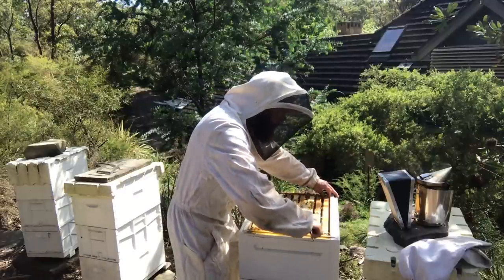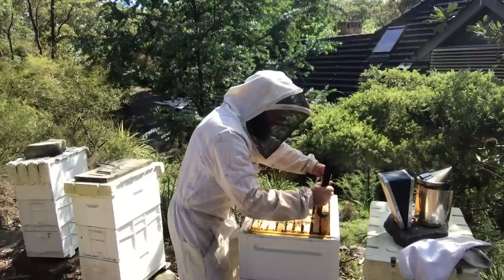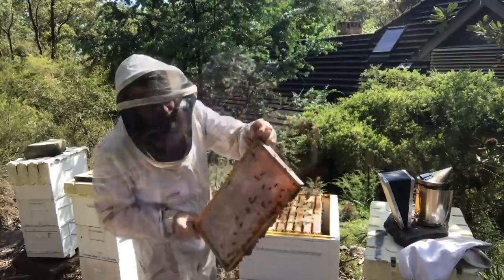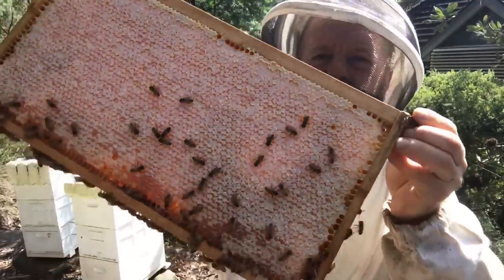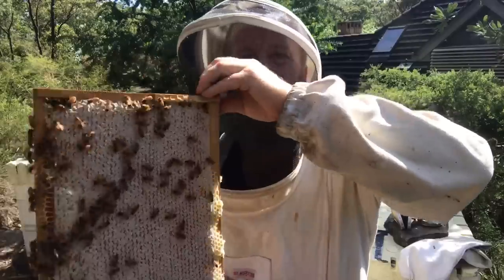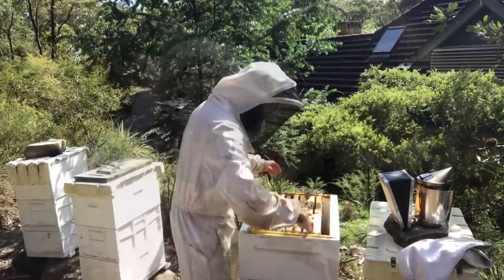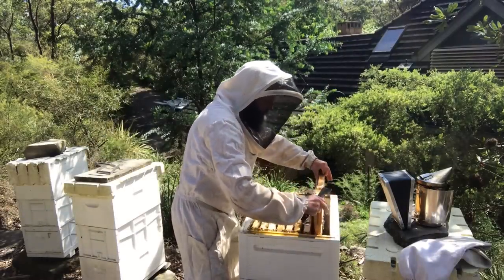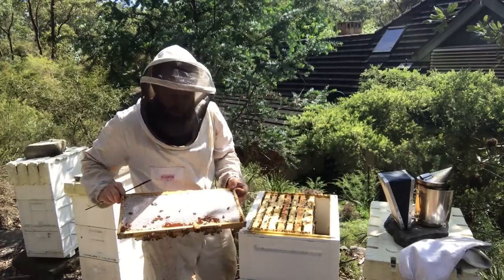Let's have a look at the first outer frame. Look at that — fully capped, both sides. Bloody beautiful.